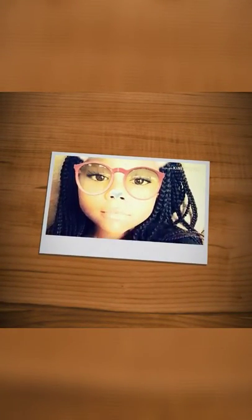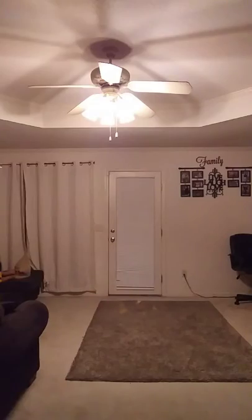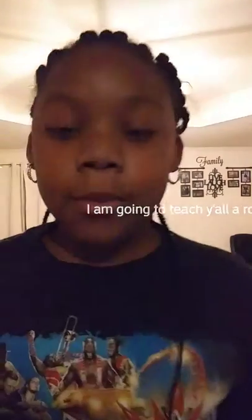Young, dumb, broke, high school kid. What's up to the JJ squad!